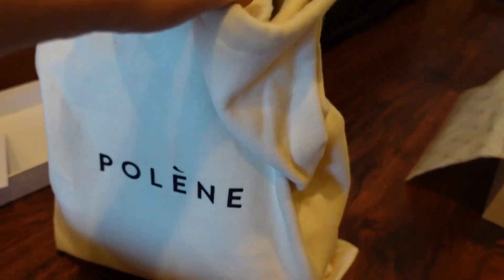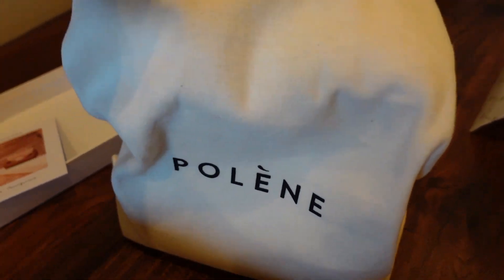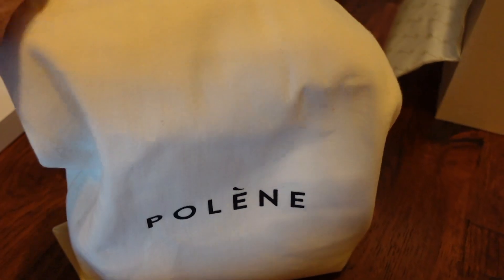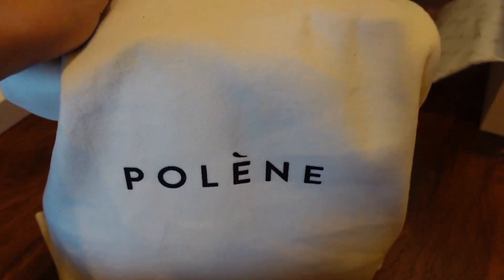And then the bag comes in a very high quality dust bag. This one is so thick and soft — probably the best quality dust bag I've ever received.